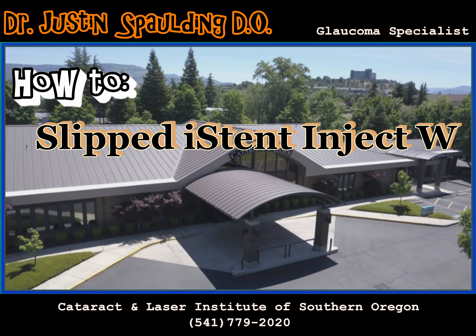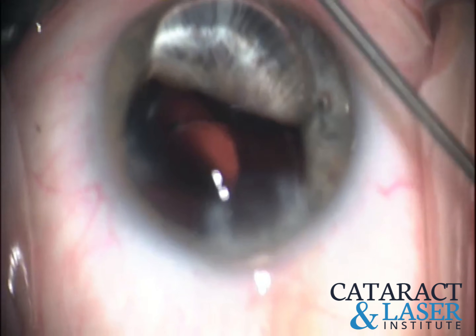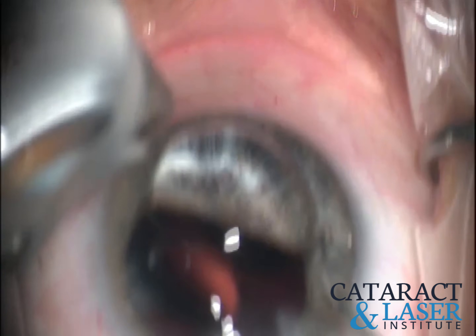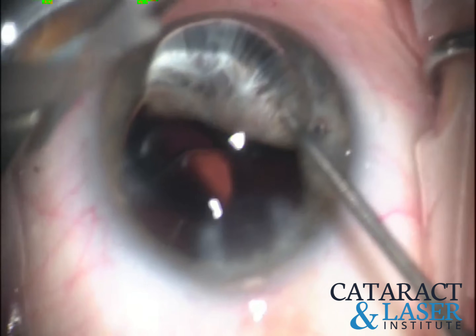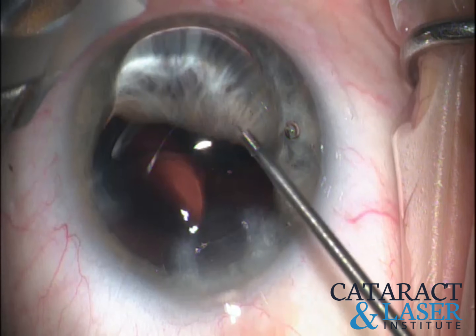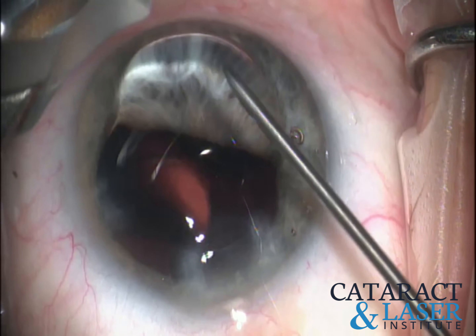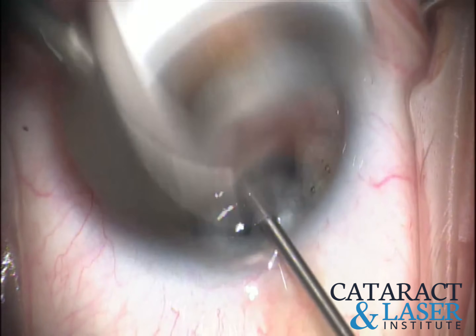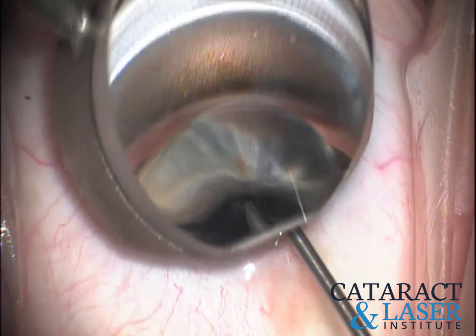This is an interesting example of when the iStent inject Wide doesn't go into place exactly where you want it to. The first thing we do is test the iStent injector — move the slider up and down a couple times just to make sure it's nice and smooth operating before going in the eye. I like to fill up the eye with a generous amount of viscoelastic to deepen the anterior chamber.